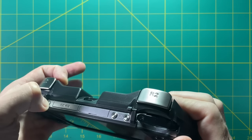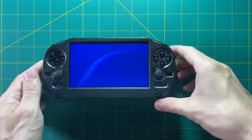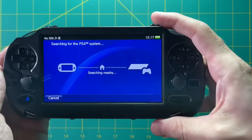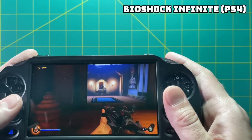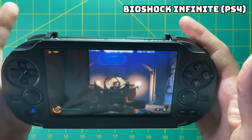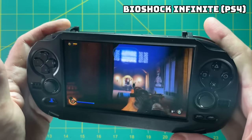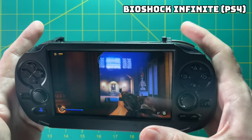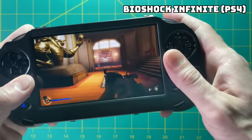Let's start up PS4 Remote Play and see how this works. Here I am jumping into Bioshock Infinite, and I've got to say it works really well — every time I push the button it responds, and that's exactly what I was hoping for. The only thing I don't like is that the recoil feels a little bit slow. For example, when I take my finger off the trigger, it takes a fraction of a second to recognize because these mushy buttons are not very clicky.